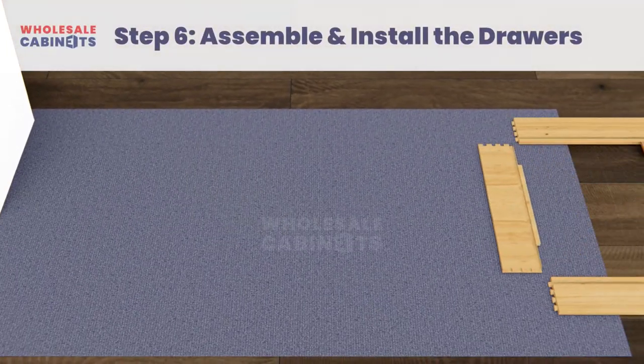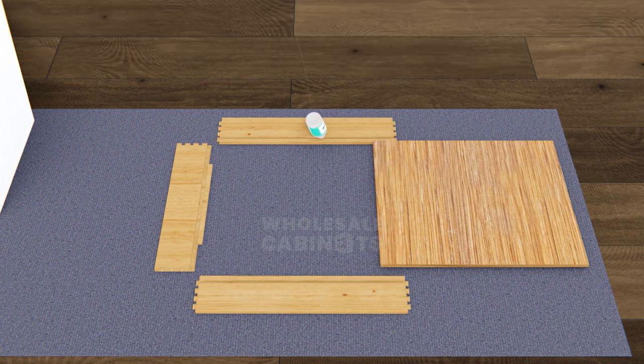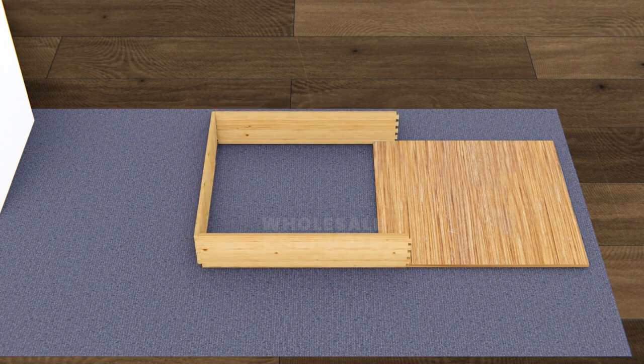Locate the drawer box panels. Add a thin line of wood glue to the dovetail joints of your drawer box's back panel and left and right side panels. Align the dovetail joints of the drawer box panels and push them together. Push firmly on the boards or gently tap them with your mallet to ensure they are firmly connected.